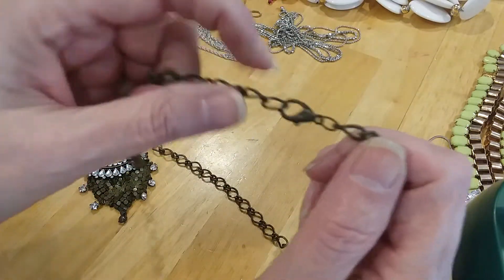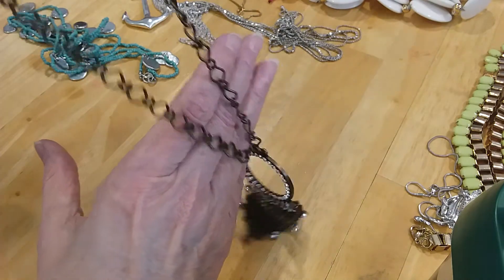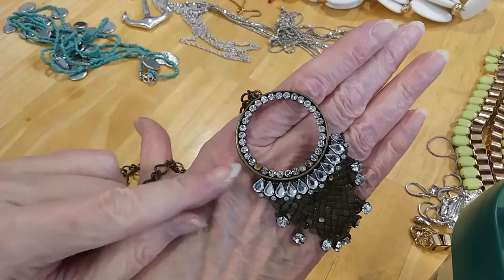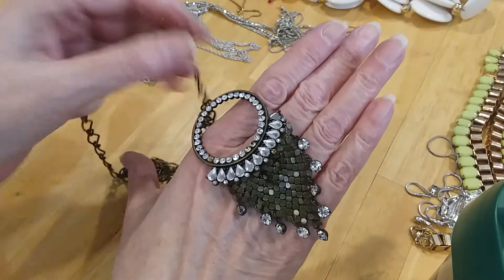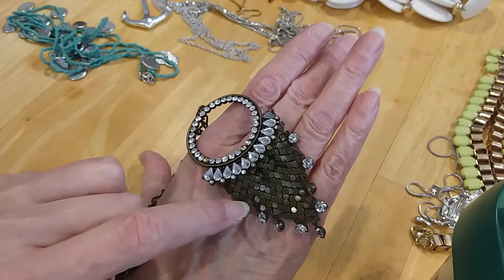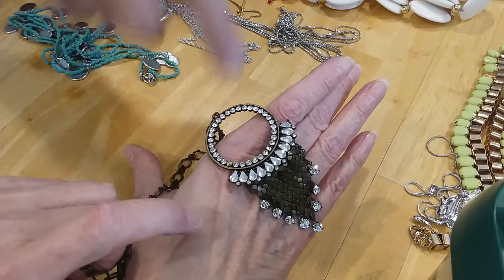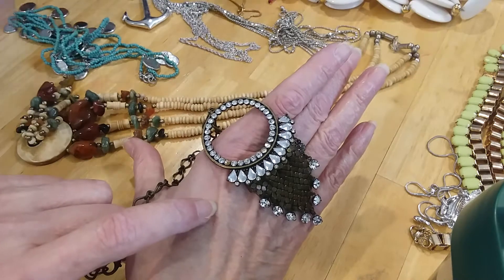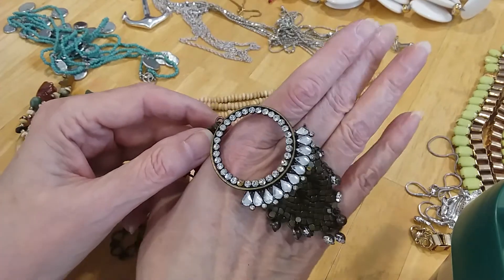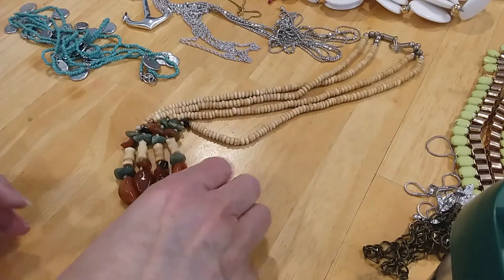The next one we have is this brass one. Nice chain. It is magnetic — I already tested it. I like the pendant on this. It's missing one stone here, and I'm going to try to find a stone to fix that. Missing one here, too. Little baby ones — I got the baby one, you got two here. Missing two here. I still think it's pretty enough to save — I like the pendant. I'm going to try to fix it. If I can, it's going in the craft lot.